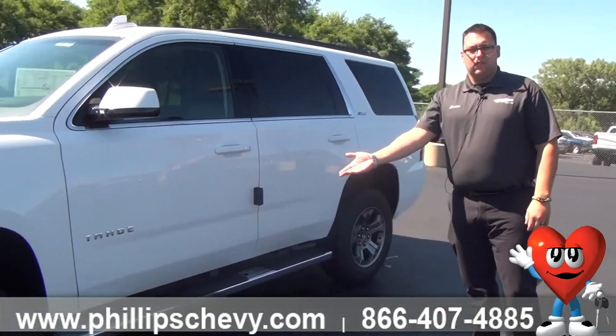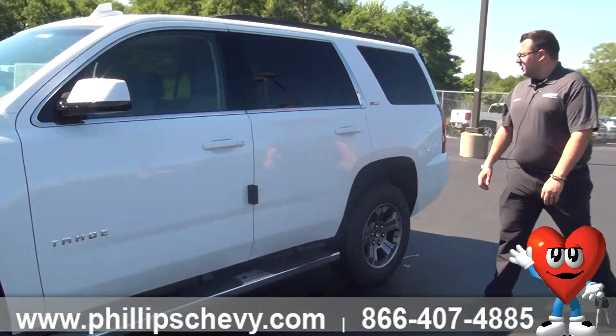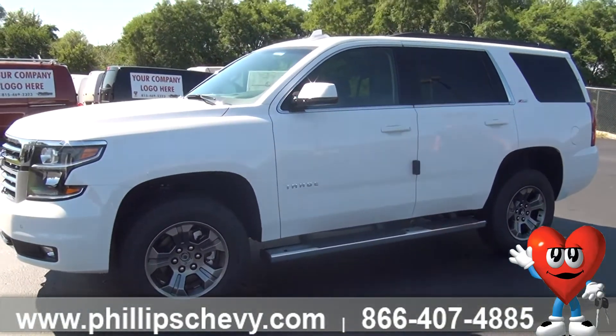This one comes with running boards, as you can see here on the sides. Nice side profile of the truck — a little more aggressive in the overall stance of it.